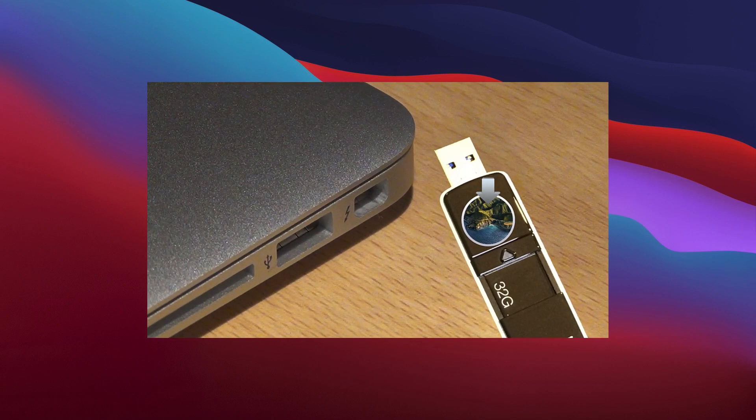Both methods take roughly the same amount of time to complete. Let's start with method 1, which involves using a macOS Big Sur USB installer to install macOS Big Sur on an external disk.